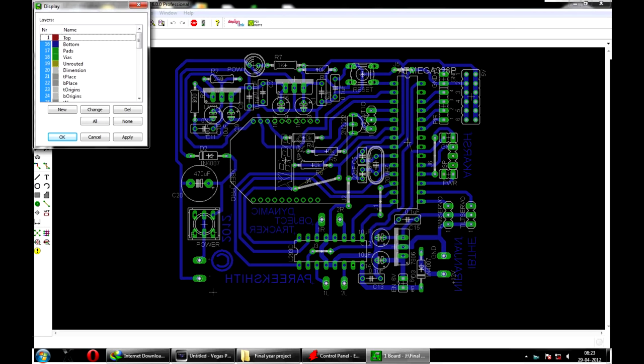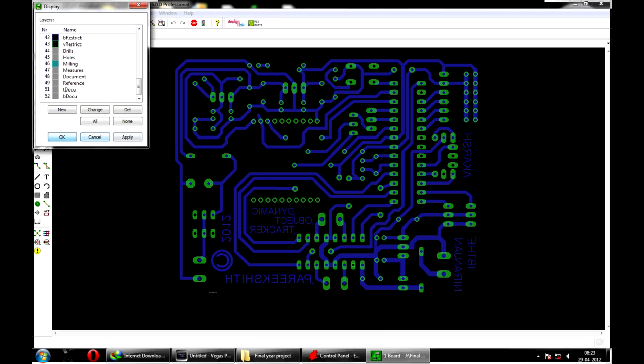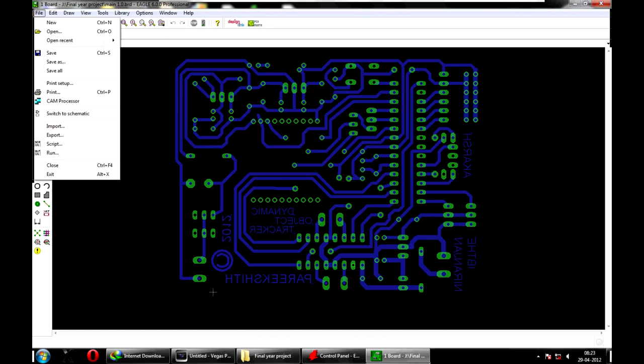First, develop the board layout using any CAD tool like CadSoft Eagle, in which only the copper path, pads, and wires need to be retained. Now print the design on photo glossy paper in black and white using only a laser printer, not an inkjet.